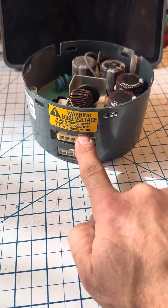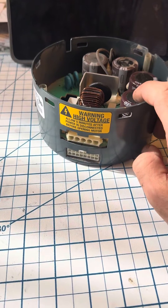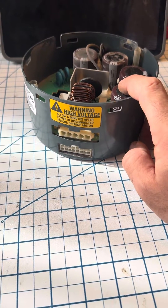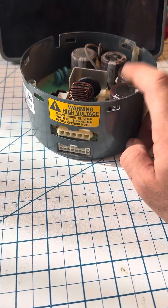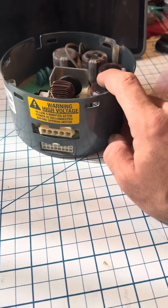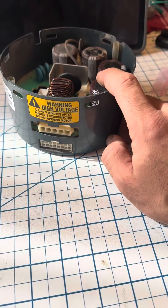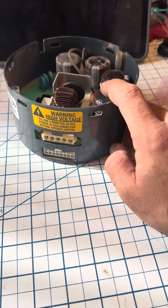Beware of high voltage — it takes about five minutes for these caps to de-energize. Don't shock yourself; that will put you on your butt, and maybe you'll get back up, maybe you won't. So either wait the five minutes or discharge them yourself — your choice. You're a grown adult, take care, God bless.